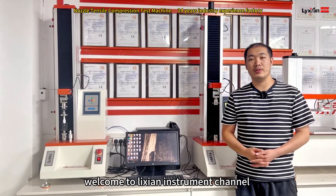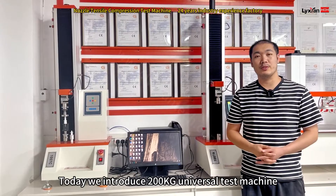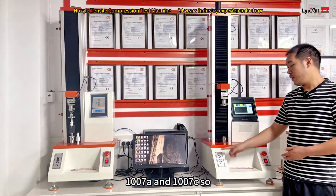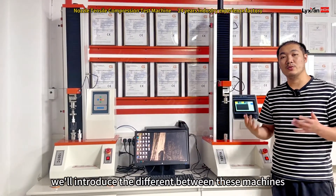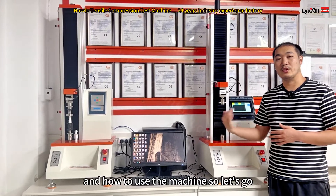Hello everyone, welcome to NiiChain Instruments channel. Today we introduce the 200KG RAM universal testing machine. It's the computer type and the touchscreen type, models 1W07A and 1W07C. We'll introduce the differences between these two machines and how to use them.